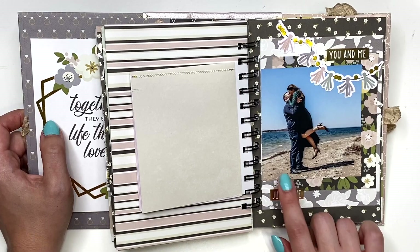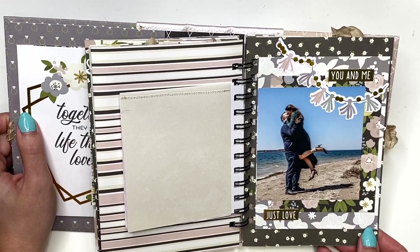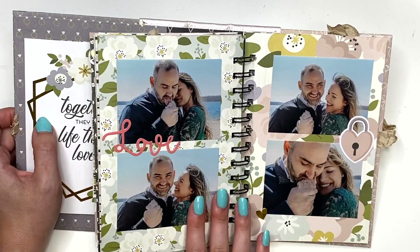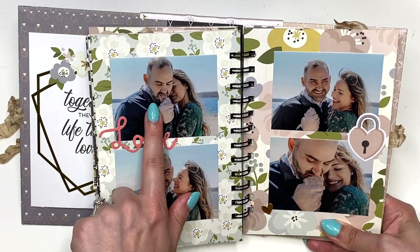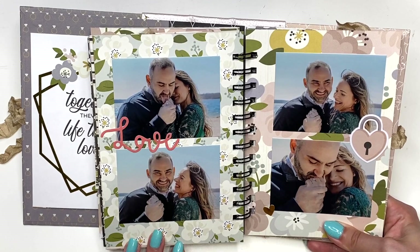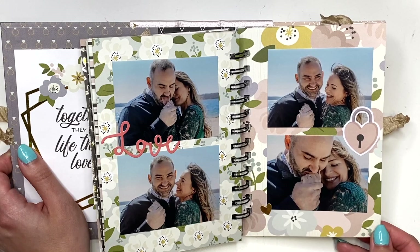Then it says 'You and Me' with another photo — a different position from the other one, but I still wanted to include it to capture all the love. Here this is babe and I being silly and laughing. While we were trying to take this photo, babe licked my hand instead and then we just started laughing so hard, so we got some laughing photos that turned out really really cute. I love all the silly moments.